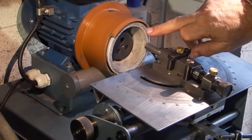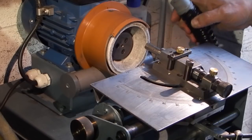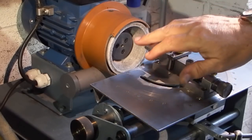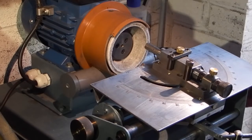I'll start off today by dressing this wheel. The first thing I've done is fit the vacuum hose so any bits that are in this area will be sucked behind the wheel into the hose.